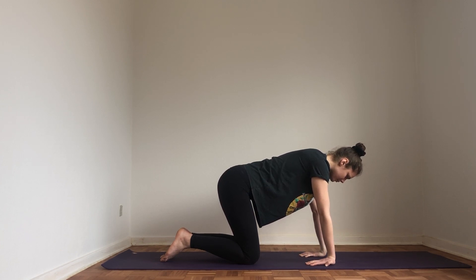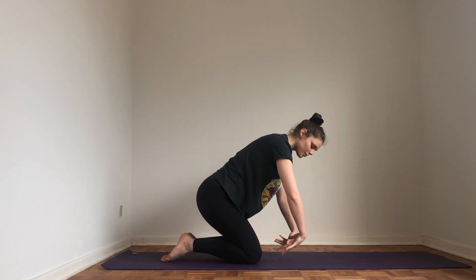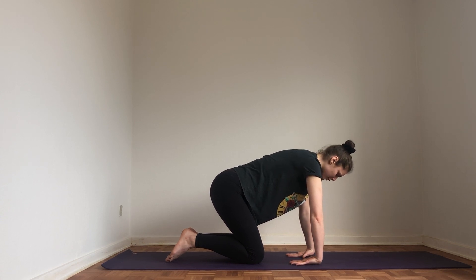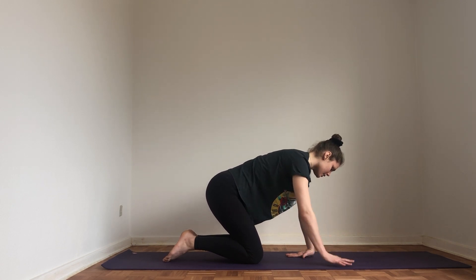Take another breath here and come forward a little. Now we're going to turn that around — tops of our hands come down to the mat. Straighten your elbows and come forward, then begin to play with this position. How does it feel to rock back and forth? How does it feel to stay in one position? Breathe, and then bring your hands back to neutral.